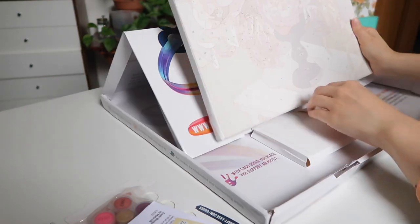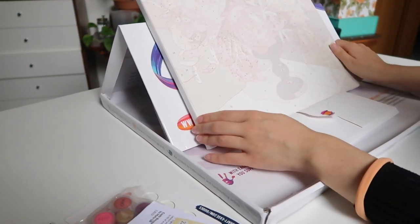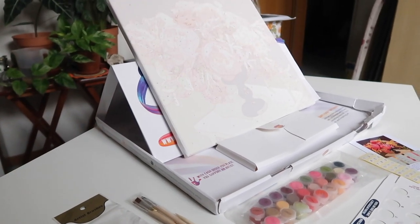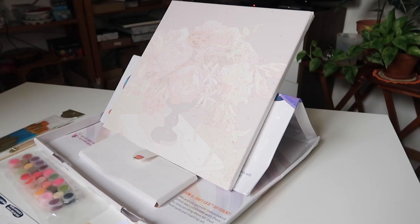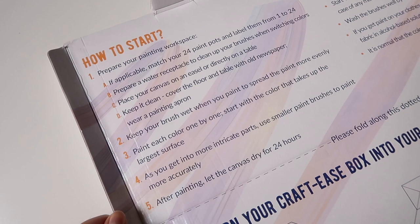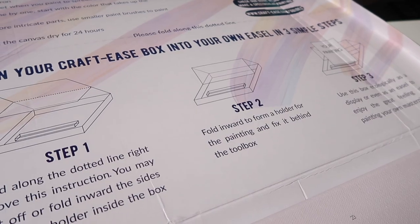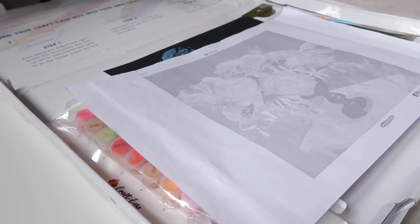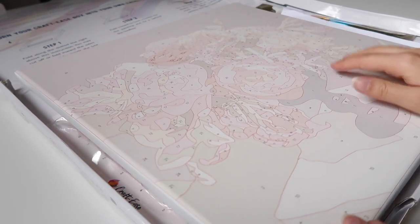One last thing I wanted to show you: you can turn the box into an easel to use for painting more comfortably, which I love as a creative way to use everything you get. On the box you can also find tips and instructions for how to get started. You just need a cup or jar of water and a towel to clean your brushes — this kit contains everything else you need.